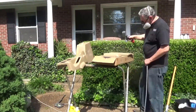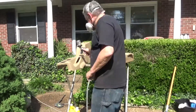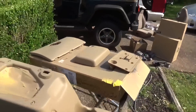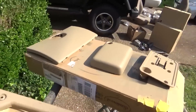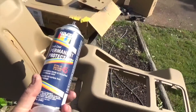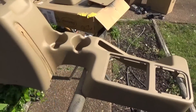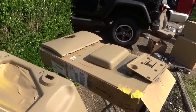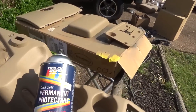Here we go. Once the vinyl paint dries, you can see it's kind of a dull finish — almost flat, maybe a little bit of sheen. I'll take the ColorBond Satin Clear and give it a good couple of coats because this is a wear item, and the sheen is like a factory sheen. So let's spray this on real quick.